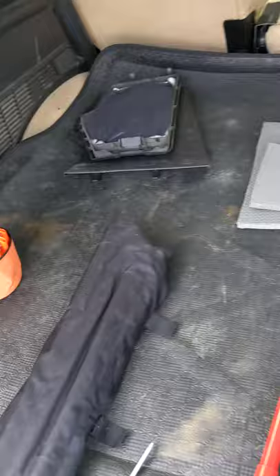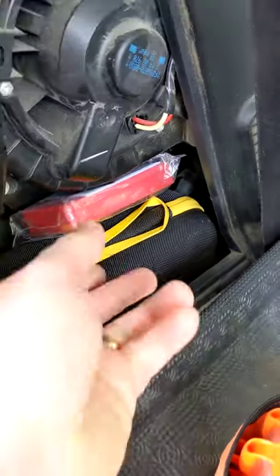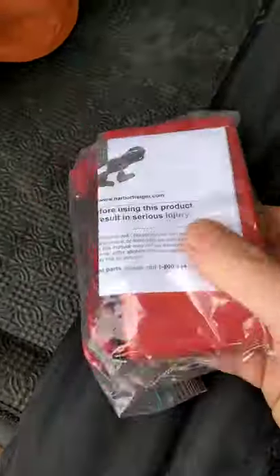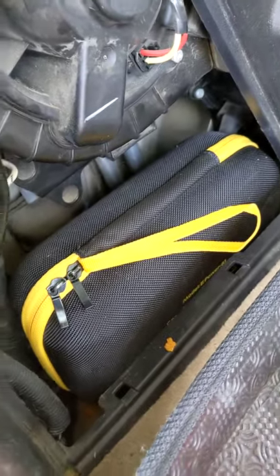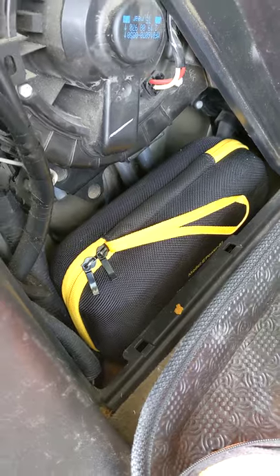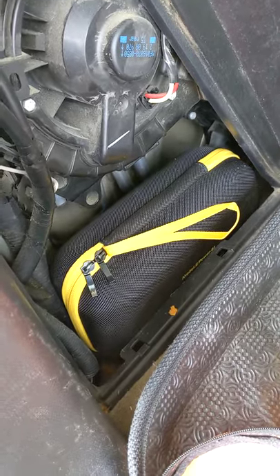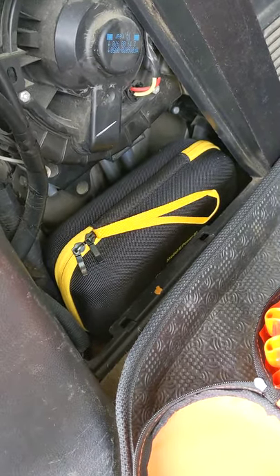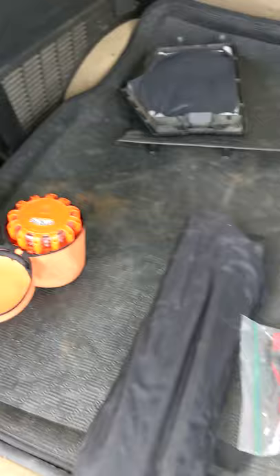Over on the other side of the vehicle, behind the panel, I have a multimeter and a portable jump starter and battery pack. That unit is absolutely powerful enough to jump-start this car — I tested it when I had a weak battery and it had no problem. It's very nice to have that on board and stowed away so it's not taking up floor space in the vehicle.